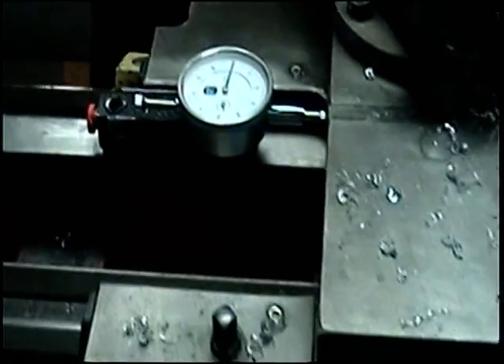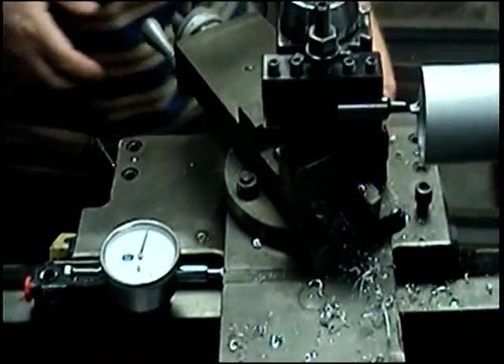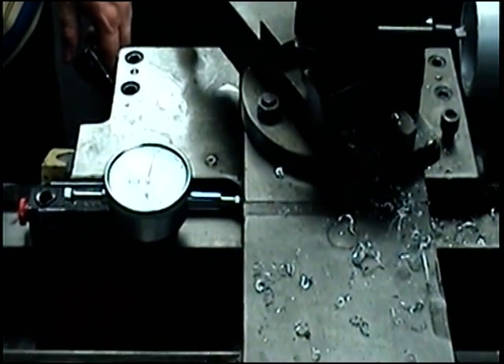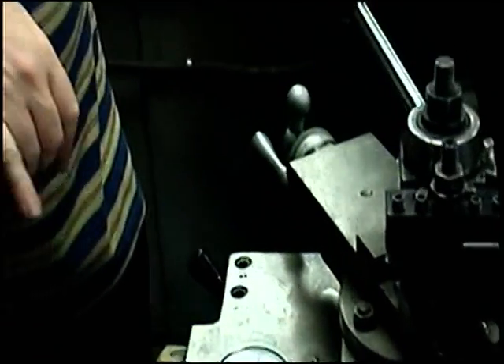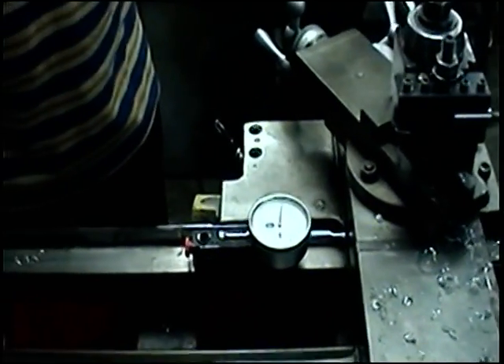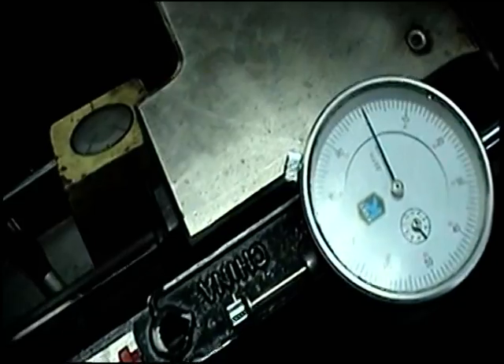Here we go. Get my tool back to the inside. I'm looking at this inside dial just to see which zero I'm really on, so that if I lose count of how many revolutions, I can get back to my count by looking at the inner dial.